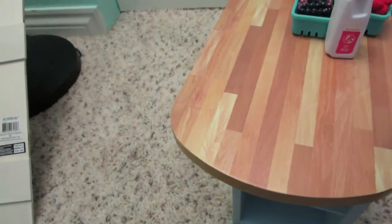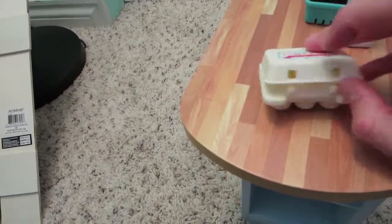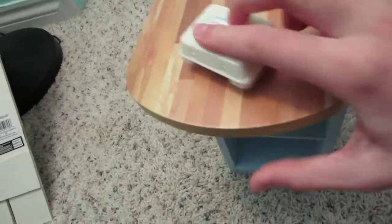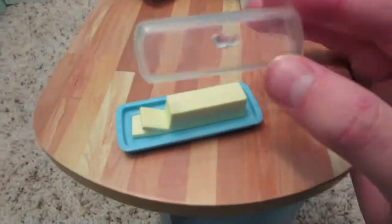Now we have the fresh eggs. I'm trying to open them one-handed — then I use my nose — and there's half a dozen eggs in there. They're super duper cute and close up nicely. There's also this butter with a little lid that is removable.